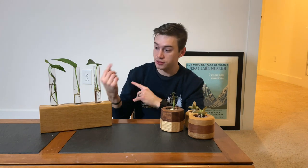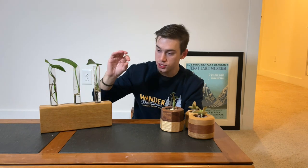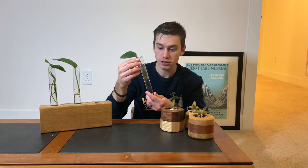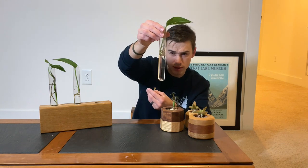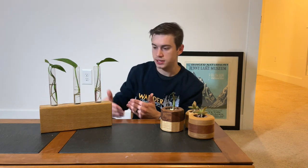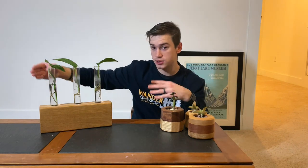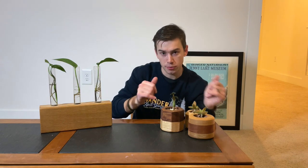I also have these plant terrariums — the test tube plant terrariums — which are really popular. I didn't know how these worked until I made a few. You can put a stem or a leaf in this test tube and it'll grow roots, which is kind of creepy but very trendy right now. I'll probably sell each test tube for ten dollars, so a three-tube holder will be thirty dollars. I have another one with four test tubes that I'll sell for maybe thirty-five to forty dollars.